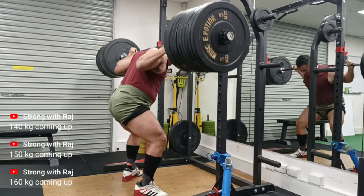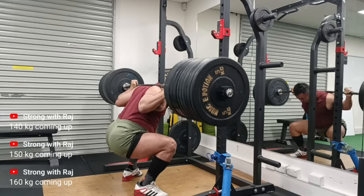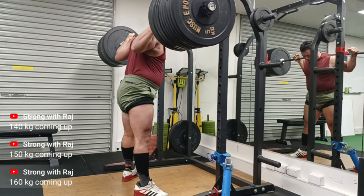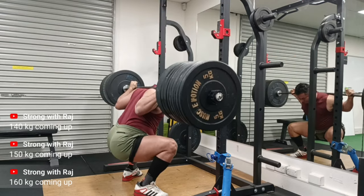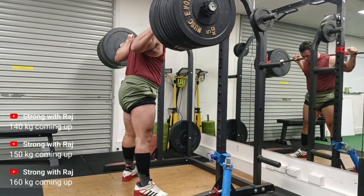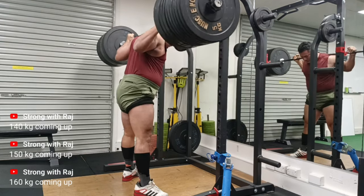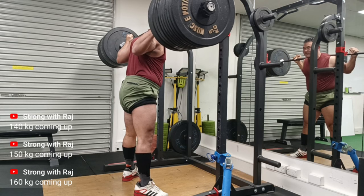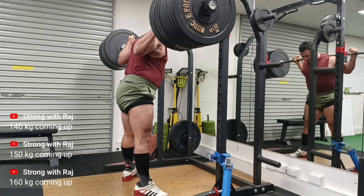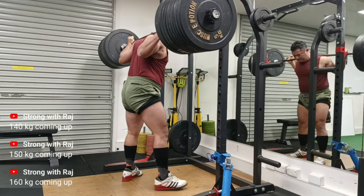I'm quite happy with the depth — could be maybe a touch deeper in the first rep. I have to admit, like I said in the last few videos, that I was not doing justice to my depth. So I'm going a little lighter and I think it'll take me a bit longer than I usually planned to hit my 200kg squat. It might not happen this year, but next year in 2025 it won't be too far into the year before I get to 200kg squat.